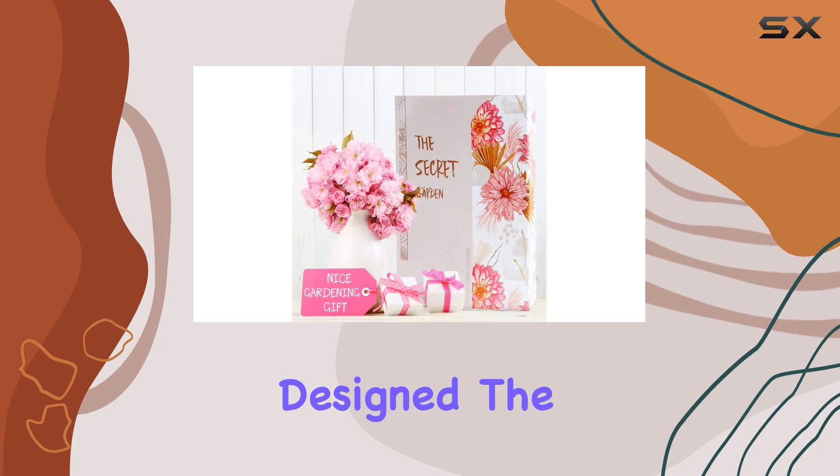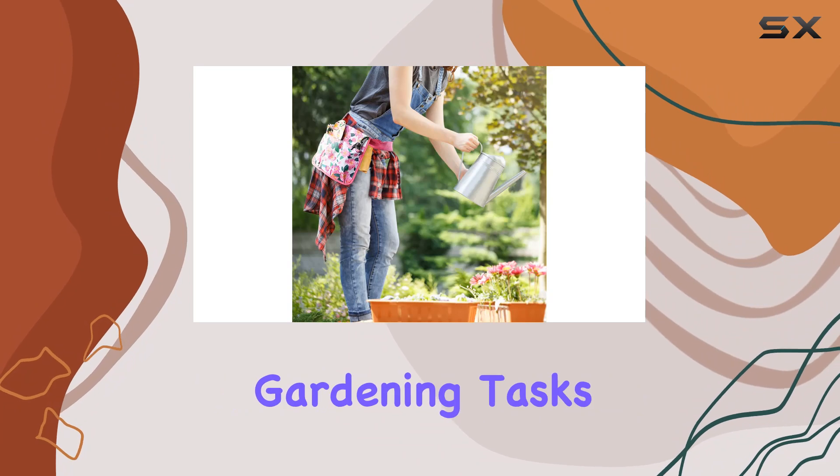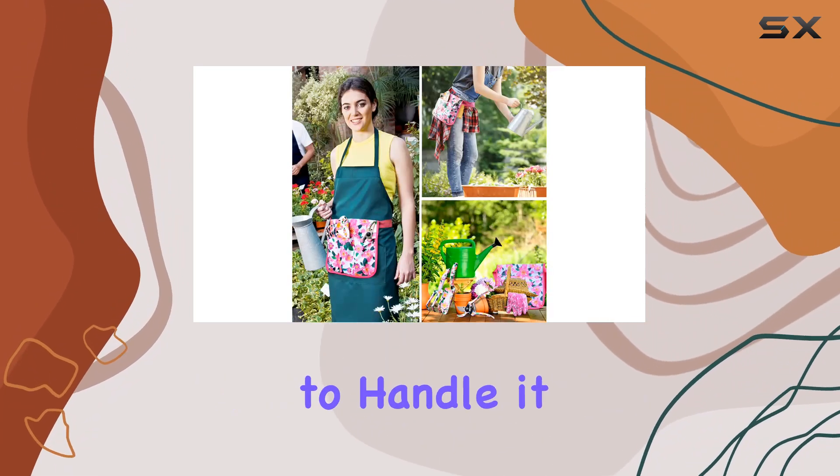Ergonomically designed, the tools fit comfortably in your hand, making them easy to grip and use for a variety of gardening tasks. From digging and weeding to trimming, they're designed to handle it all with ease.